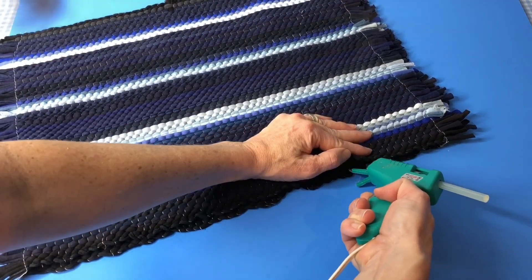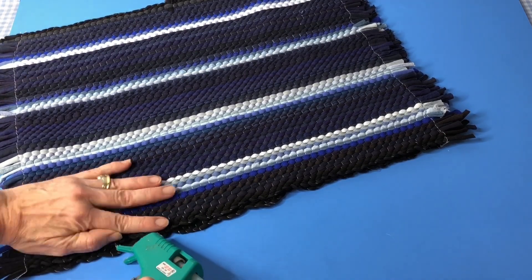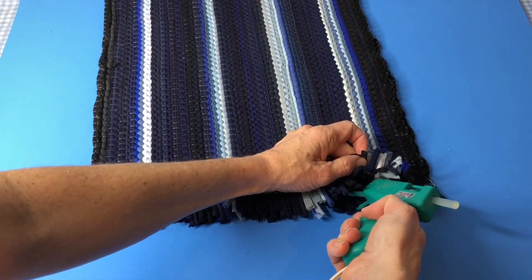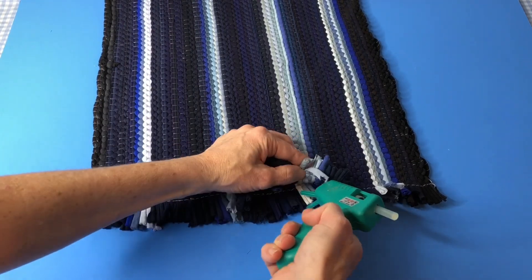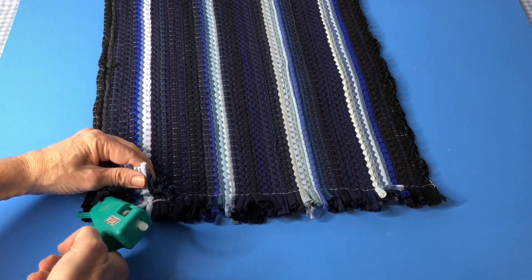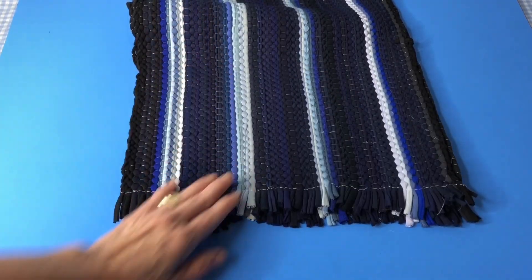I then did this to the other long side as well, hot gluing all the way down and pressing as I went. Once both the long sides were done, I went to one of the short sides and repeated the same process of gluing and pressing along the short side. This left one side open for a pillowcase effect.